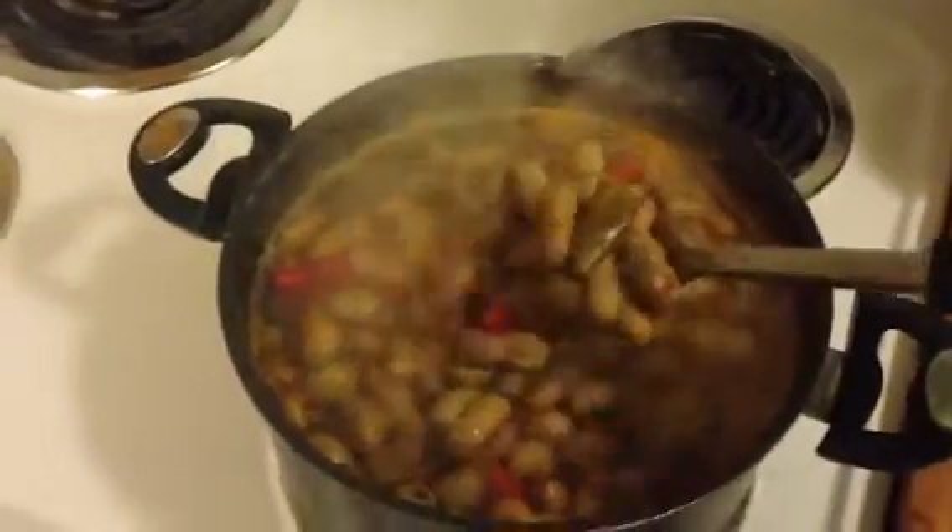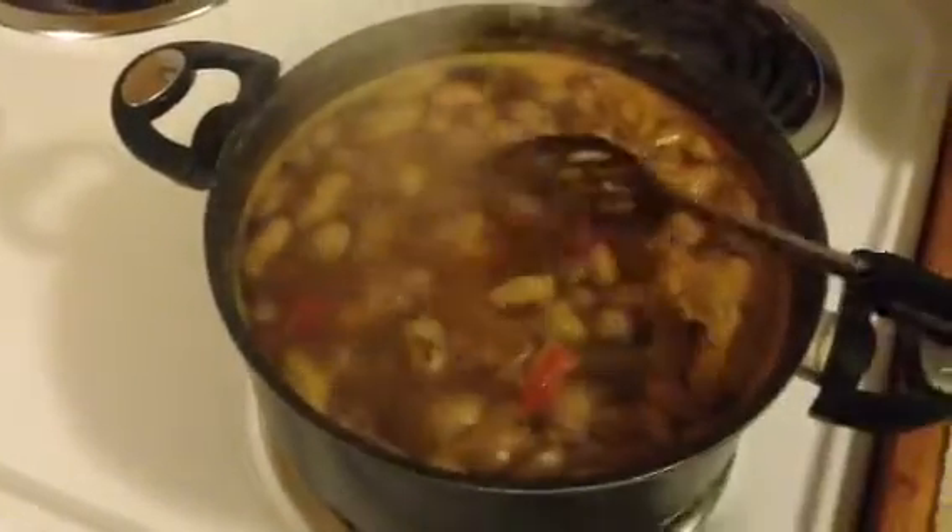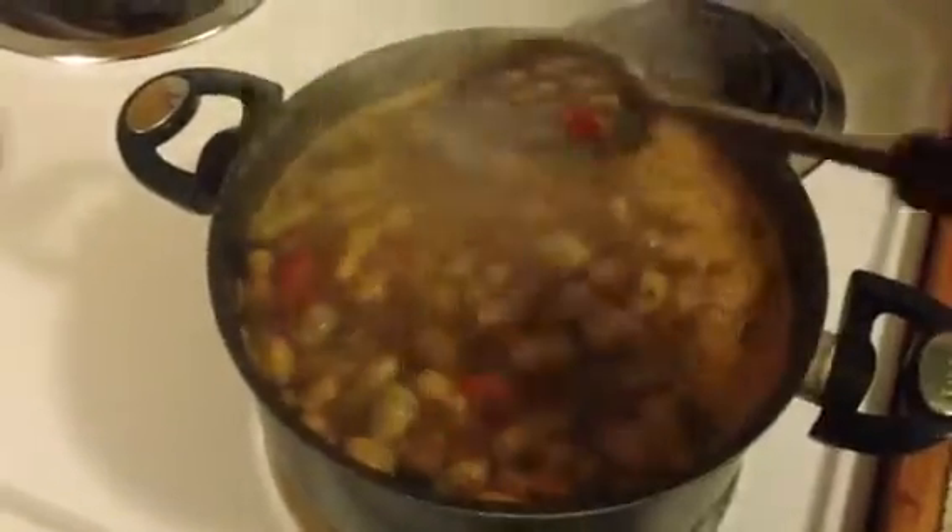It's really got the flavor in it after one hour of simmering. Of course, you can use your spoon or whatever you're stirring with to kind of break those peppers up a little bit as you stir. So we've got that good boil right there.